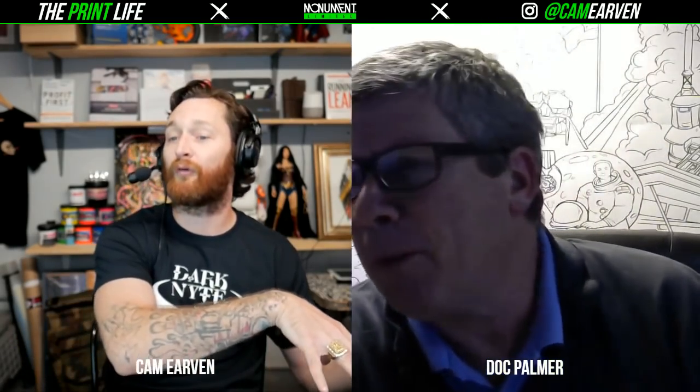There's a question from Chronic Designs: is a website worth having anymore considering everyone is just on social media? He says he gets more work from Facebook and Instagram than from his site. I have my own opinions about that, but I'd love to hear yours.